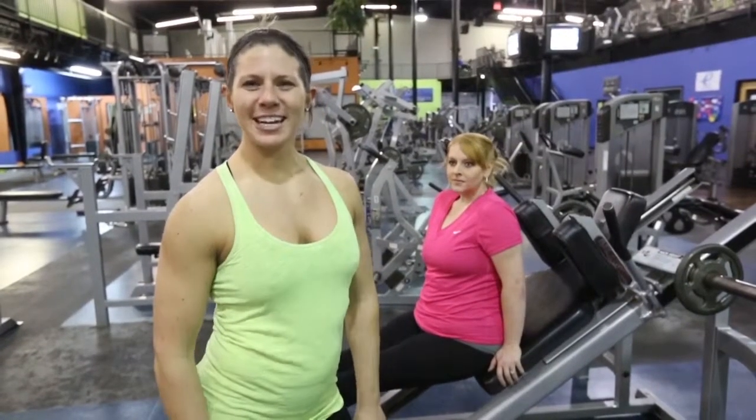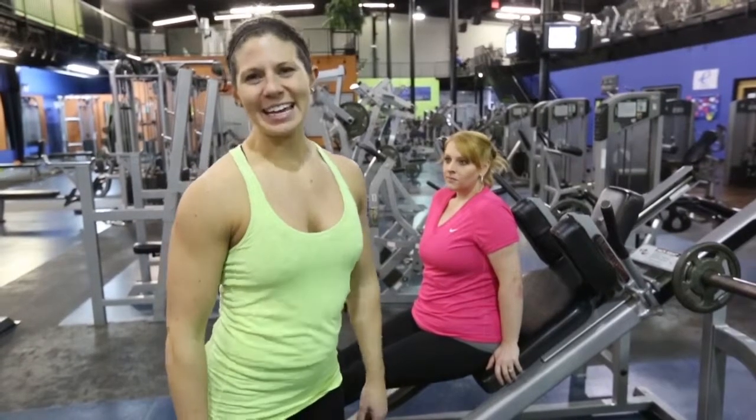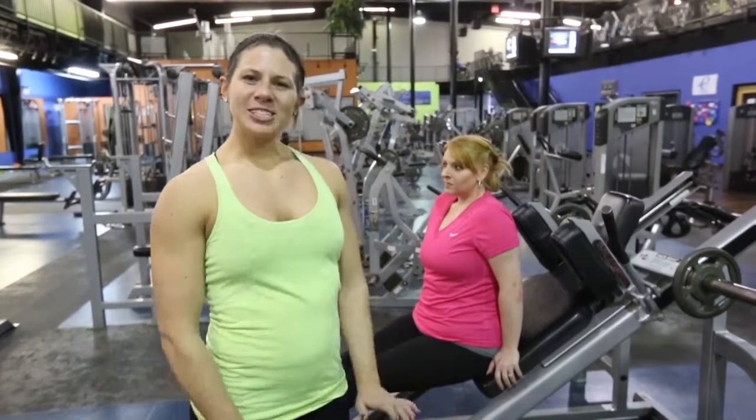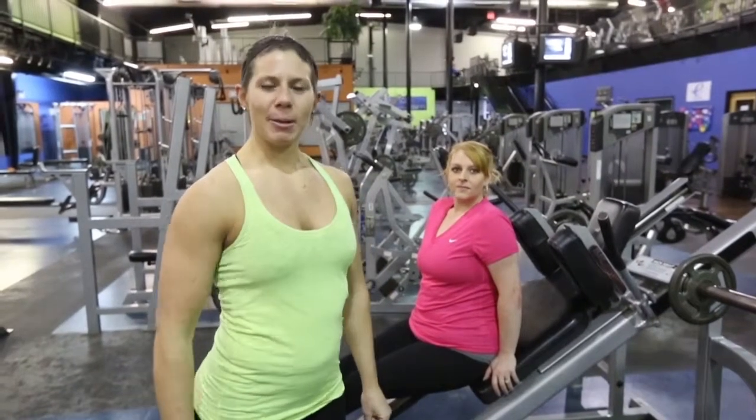Hi, I'm Barbara J, MPC competitor. Today I'm at Energy Sports and Fitness gym here in Elizabethtown, Kentucky. I've been getting a lot of questions on my page about what my leg workouts are and how I get my butt the way that it looks.